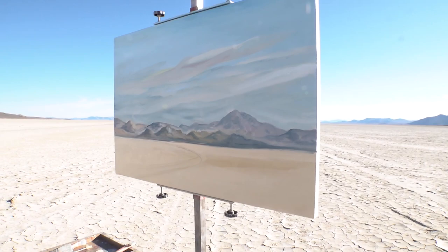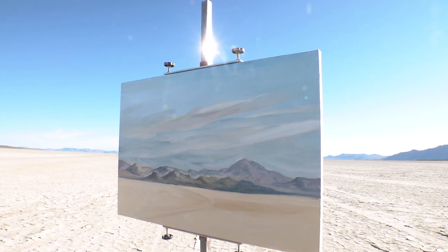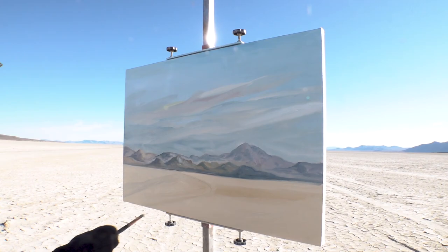Gotta have the track. John, I don't see that track out there. The Black Rock's kind of fun because you can paint in 360 degrees all around it — we just sort of spin around. We like geology as opposed to vegetation. It's like the hard edge.